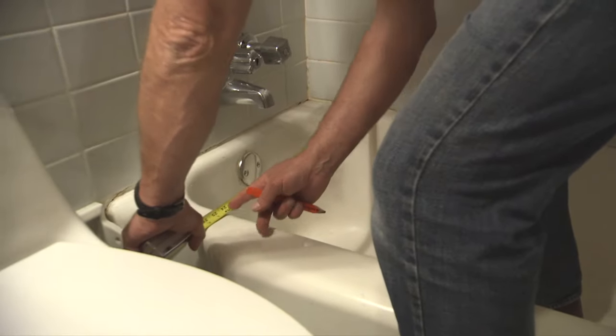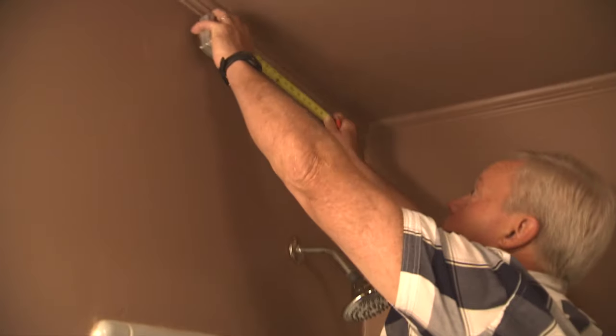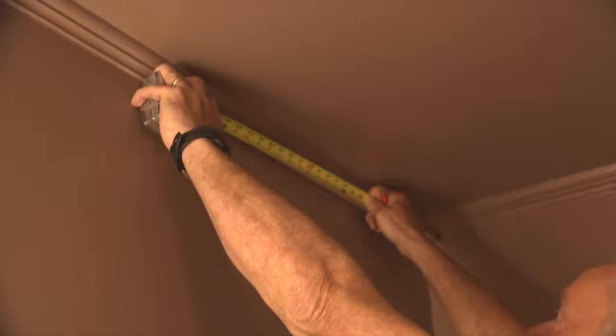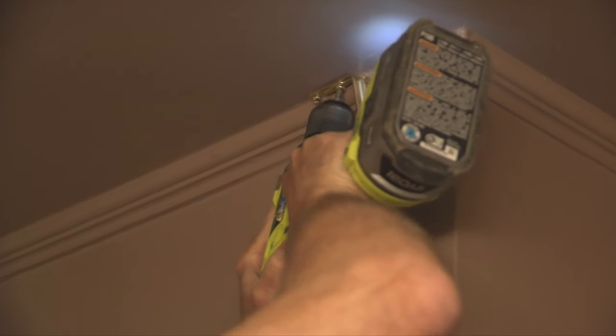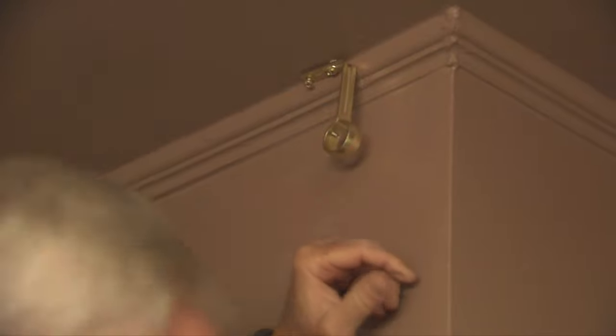Determine the location by measuring from the back wall to the edge of the tub, then transfer that measurement to the ceiling. If you're close to the wall, there should be framing above the ceiling to drive the screws into. If not, you may need to add blocking in the attic.